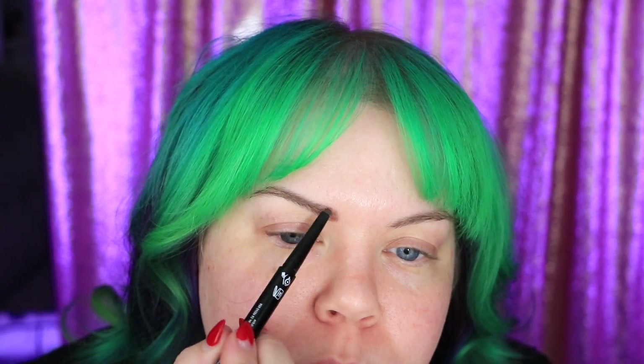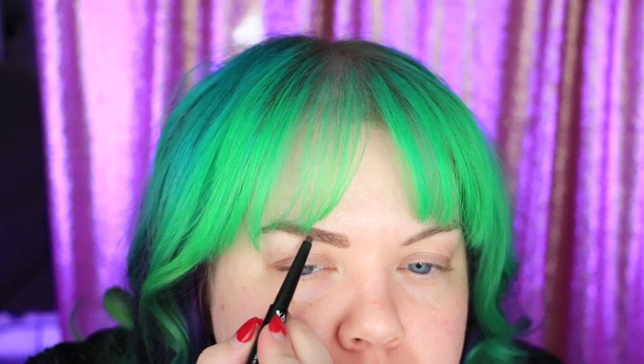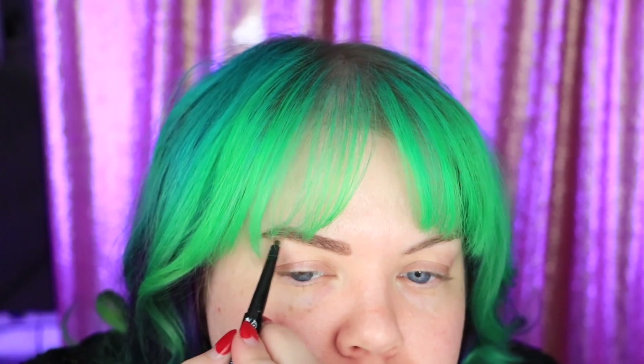I especially like this pencil because of the shape — it's got a kind of a weird, irregular, flat, wide shape to it, which really helps me fill in my brows. If this is driving you nuts that I'm filling in my brows with my bangs down, I understand. I like doing this because it gives me an idea of where everything's going to be placed, and I find it works out better now that I have bangs.